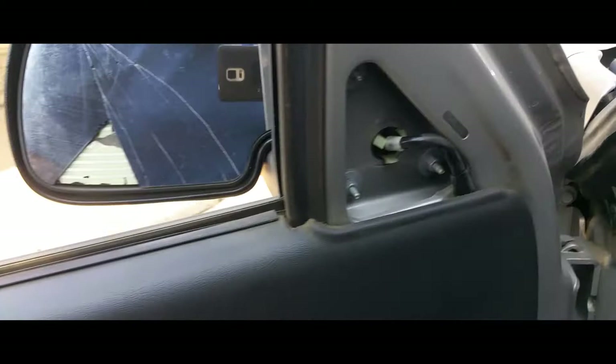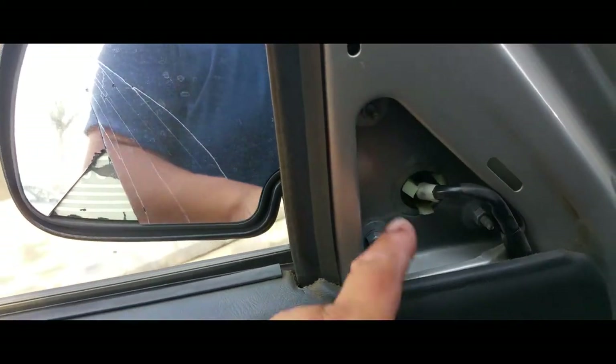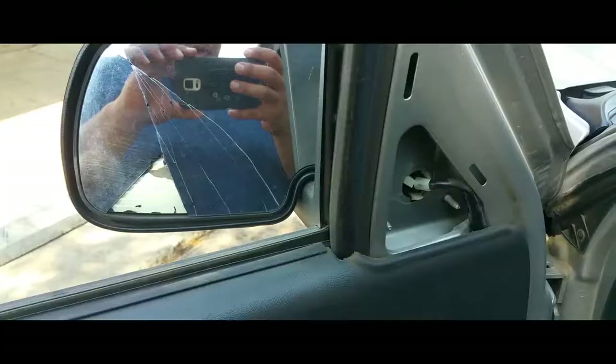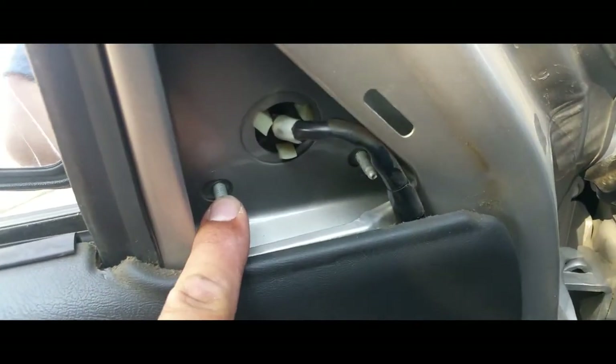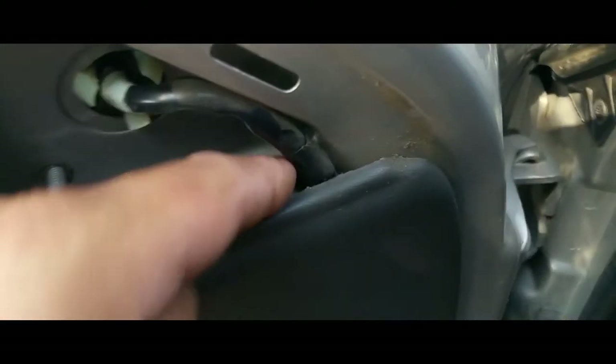We might have to remove the door panel. Let's go ahead and loosen it up first. I went ahead and removed the three nuts that hold on to it.